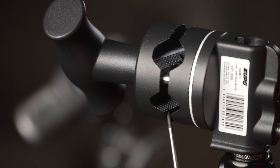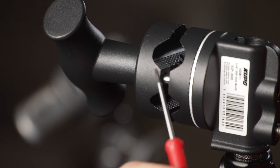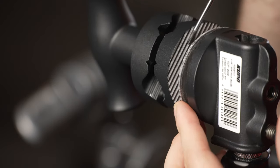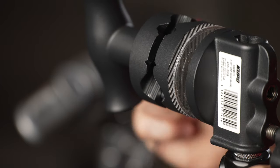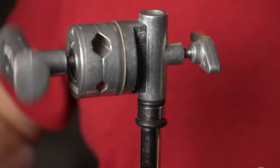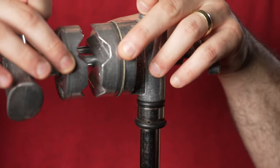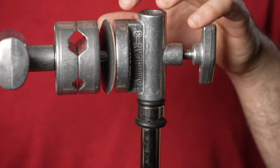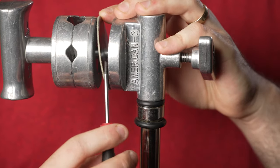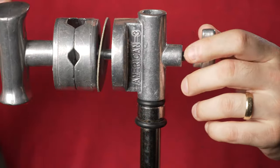There are teeth on the inside of the clamp, and we also have teeth here that clamp onto the aluminum plate. On the Kupo there are no teeth on the inside. I'm not sure what this plate is made of but it's a different material. Having no grooves on the inside could be a benefit if you're trying to clamp something without damaging it.